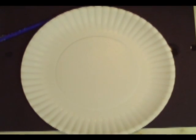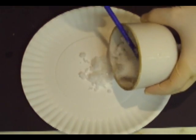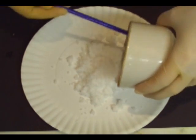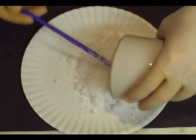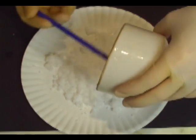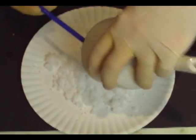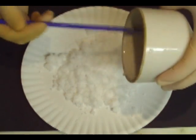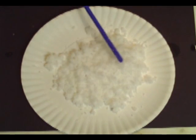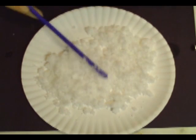I use paper plates to dry my crystals on, just because the paper plate tends to soak up some of the water, which seems to make it dry a little bit faster. Go ahead and take your filter flask and put your crystals out — you can use a watch glass or a glass bowl or whatever you like. Get them all out, spread them out, and then put them somewhere to dry.